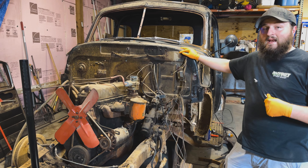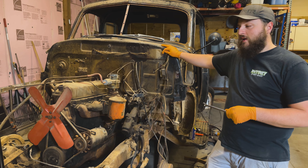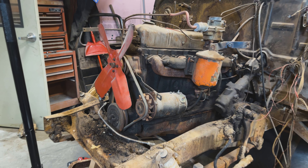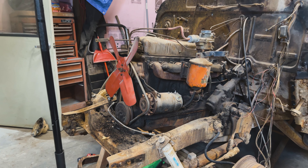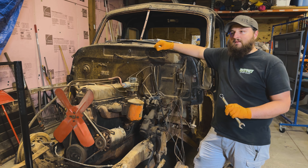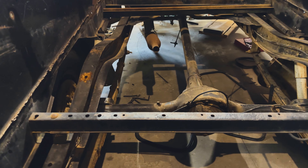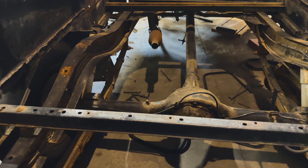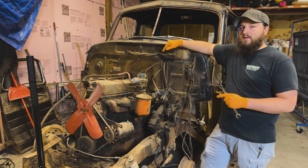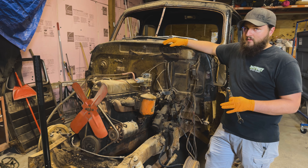Another cool thing we found out about this truck: it is a torque tube, so it's kind of styled like a Corvette. Since it's not technically the exact same as Tyler's Corvette, it is a little different — it's a front-mounted transmission, whereas the Corvettes are rear-mounted. Hopefully next time, I'll have it out of there and we can go through it a bit, with this thing completely down to the frame.